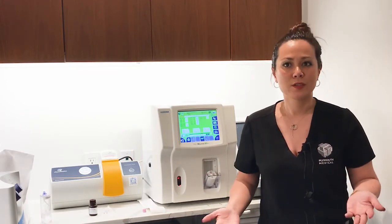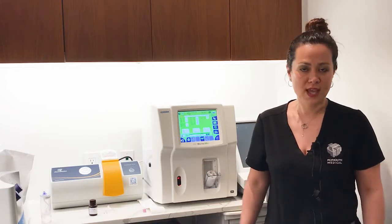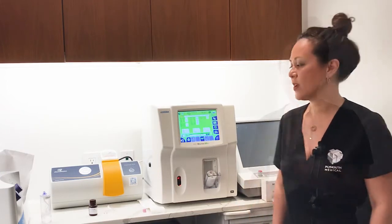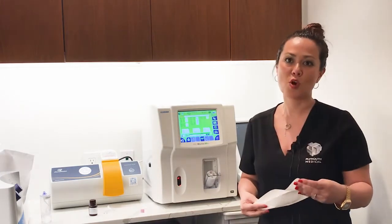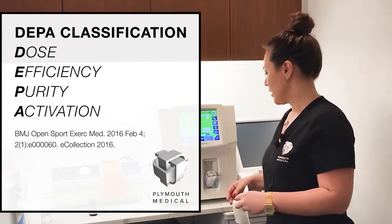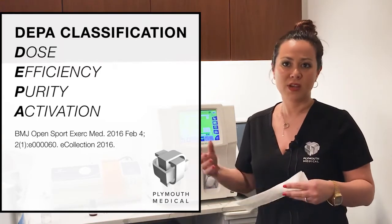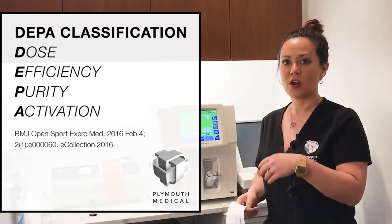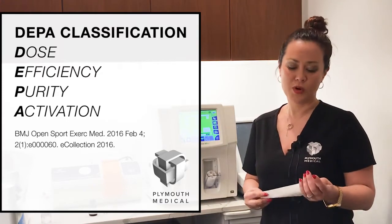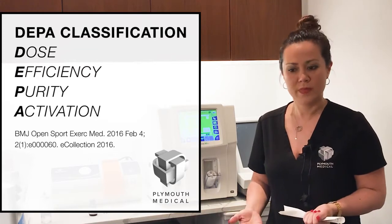There's no need for dilution, which just further complicates quality control and cell counting at the point of care. As you know, platelets when they come in contact with plastic or air do tend to degranulate, and therefore it's very important when you're doing point-of-care platelet counts to use the right equipment.